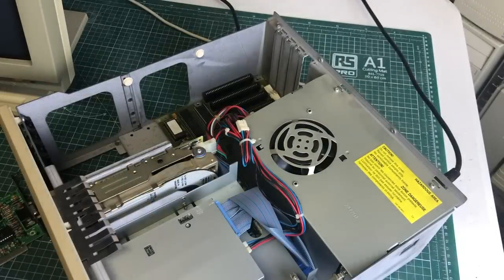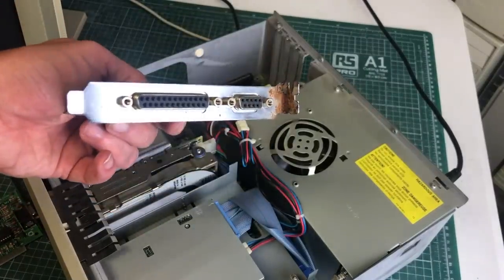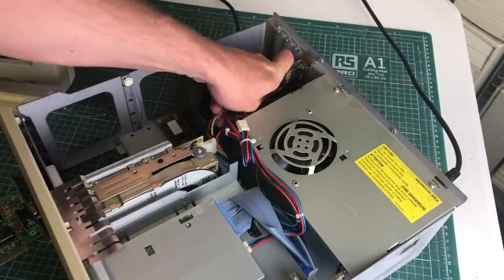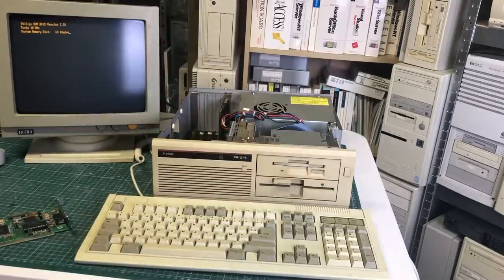I was a bit surprised to see a 16-bit video card in this 8-bit system. I wanted to try a different video card, so I have this CGA 8-bit video card that should work well with an old monitor I still have. And you can see that the computer boots right off the bat on this monochrome monitor that does both MDA, Hercules, CGA, and EGA.